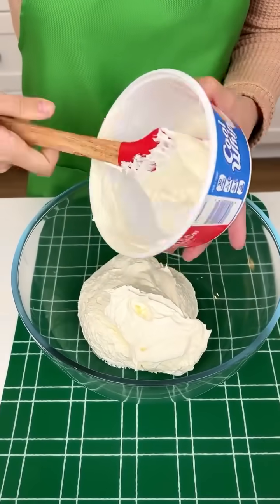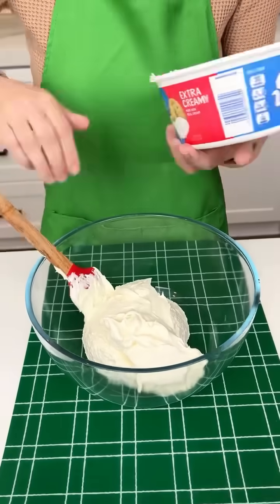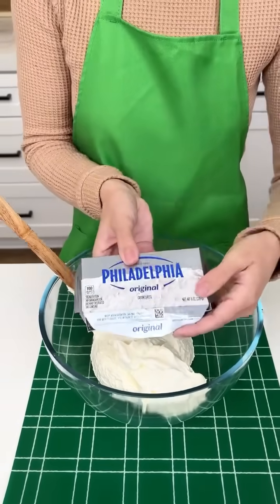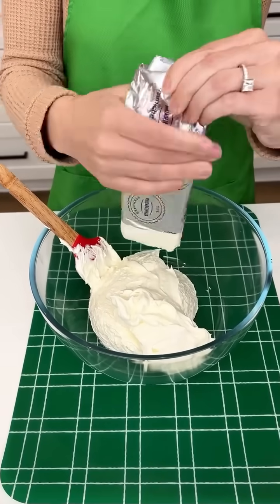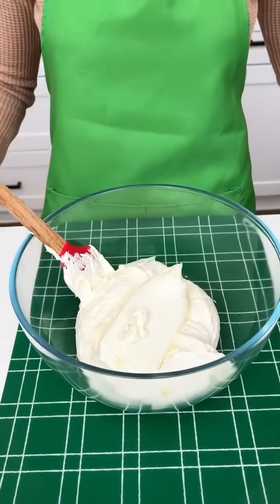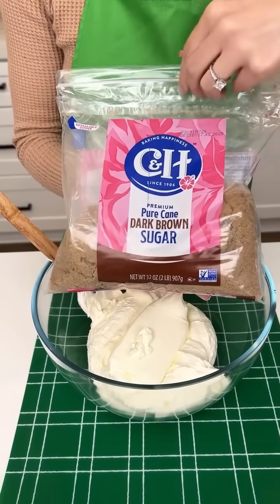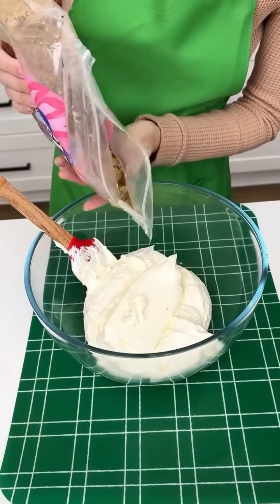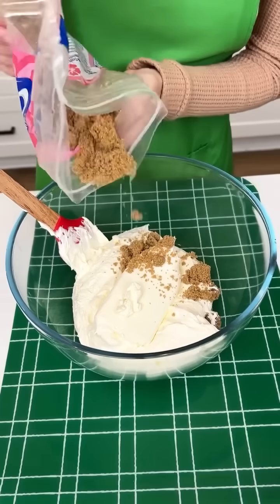We are starting off with 8 ounces of our extra creamy cool whip in a bowl. Now I have some softened cream cheese and we're gonna get that whole thing right out and into our bowl. To get this a little sweet, we have some dark brown sugar — light brown sugar will work just as well — but we want about one-third cup of our dark brown sugar in there to make it nice and sweet.